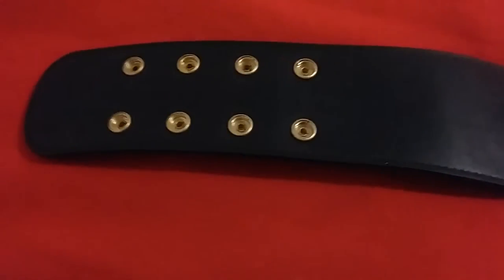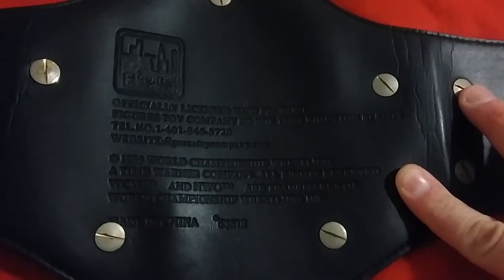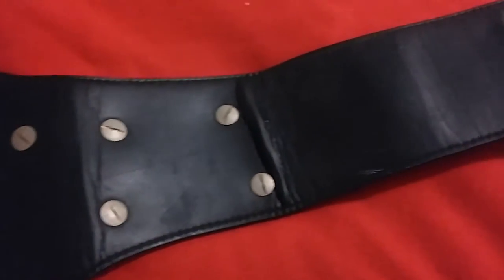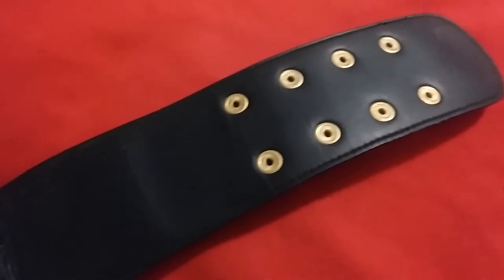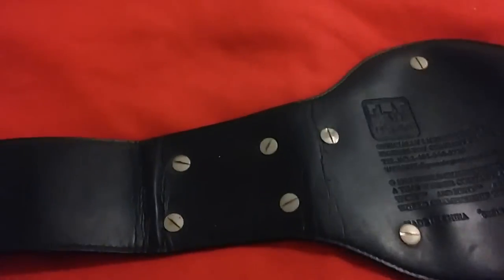Take a look at the back — as you can see, this is actually an official WCW product, 1999, Figures Incorporated and NWO, as you can see. I've had this title for quite a long time, at least 15 years.